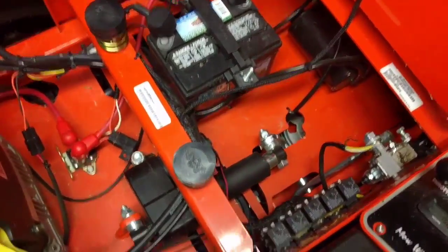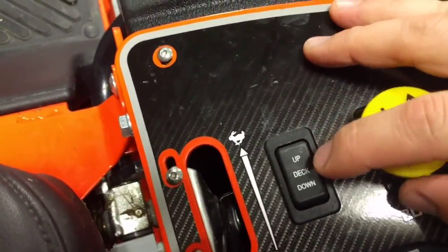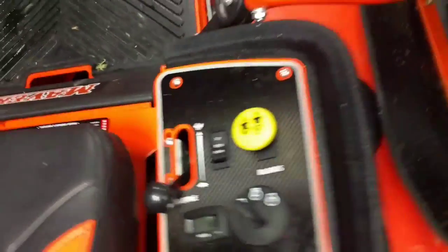So you're talking about 25% of its rated capacity. That's all controlled here at the control panel. Literally, you've just got an up and down deck switch there — a toggle.